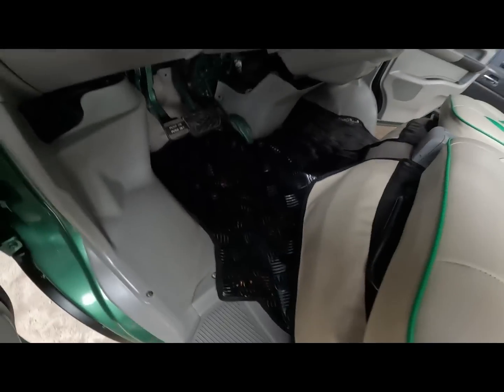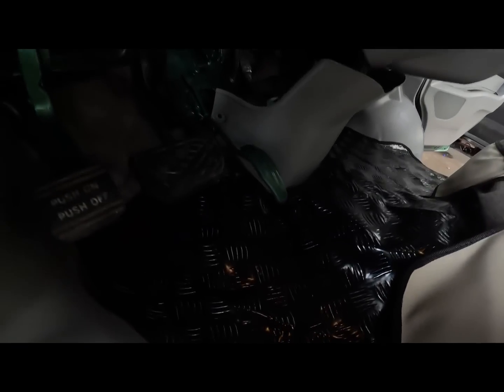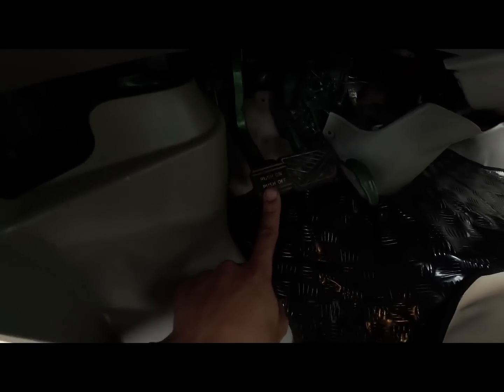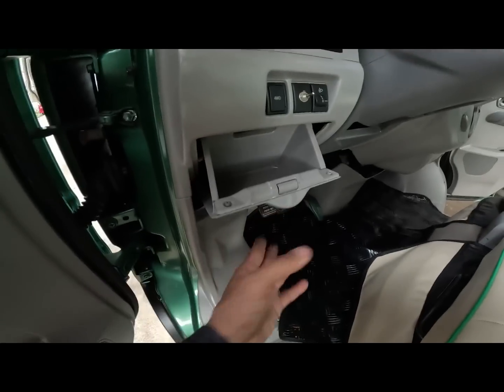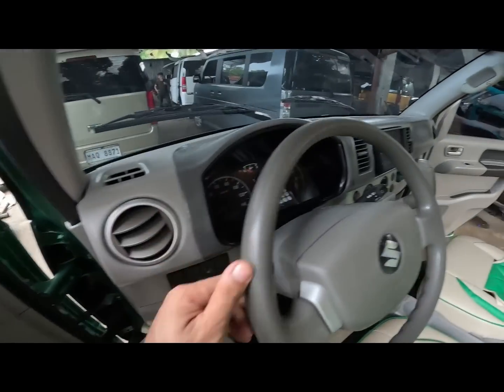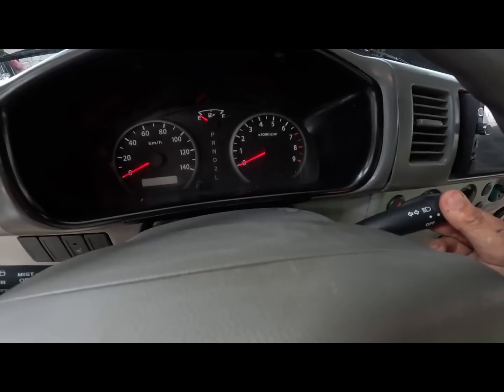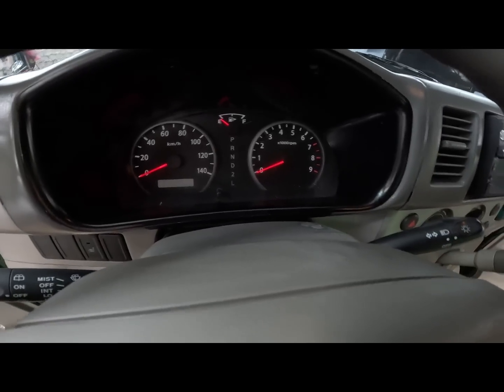Then ito yung ating legroom. Yung legroom natin malakal. Ito yung brake pedal. Accelerator pedal. Then yung ating parking brake pedal. Then meron din tayong lagayan dito. Magkita din natin dito yung ating panel gauge ng ating unit.